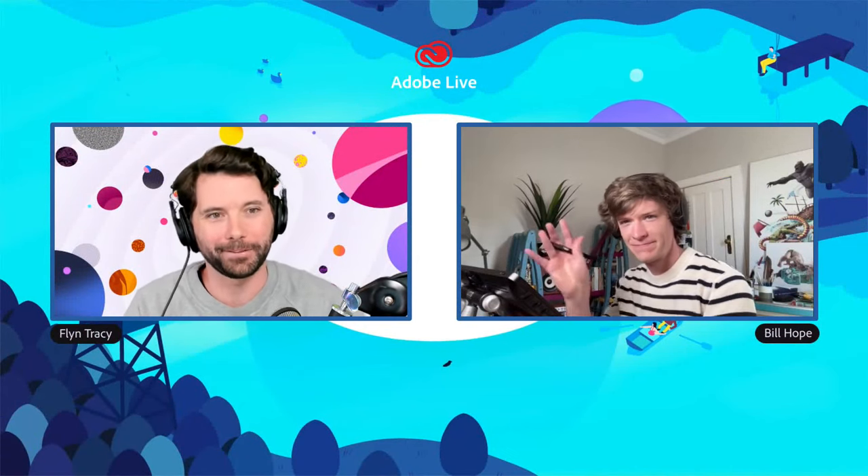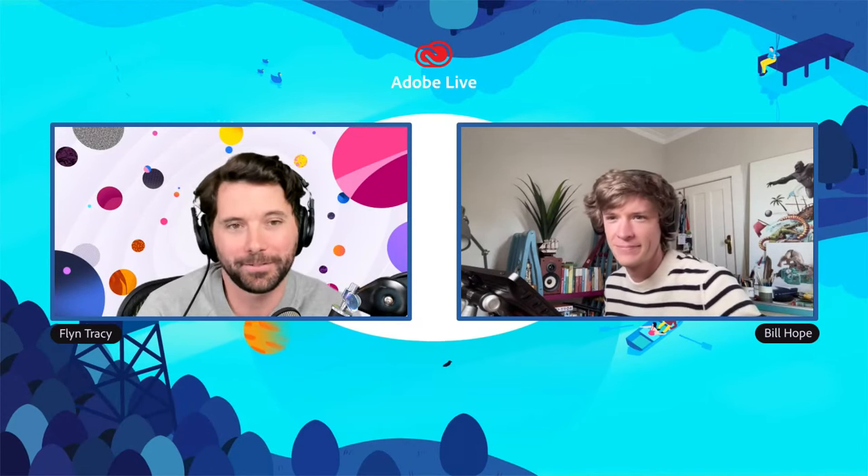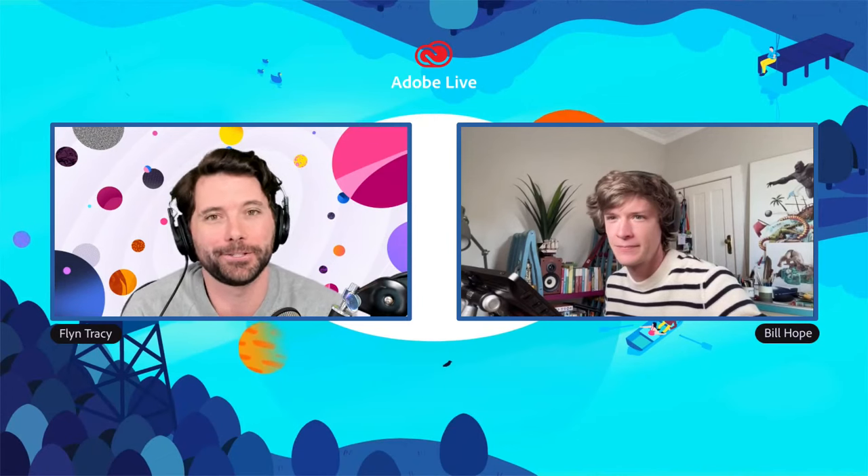Hello everybody and welcome to Adobe Live. My name is Flynn, I'm here with the fantastic Bill Hope, and we'd like to begin by acknowledging the traditional owners of the land in which we are creating and streaming from today, and pay our respects to elders past, present and emerging. We're here for our second half of our learning-to-draw series.